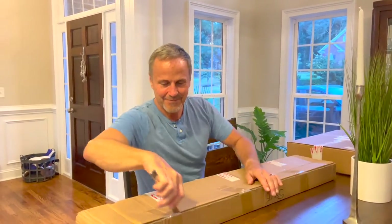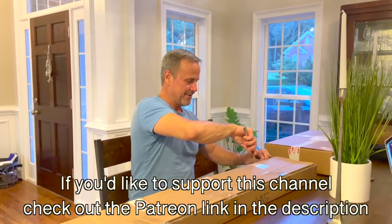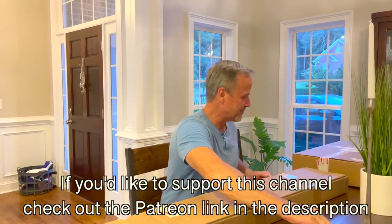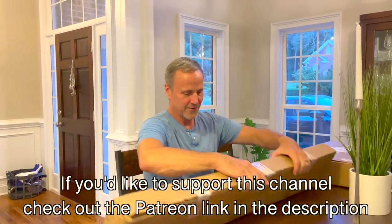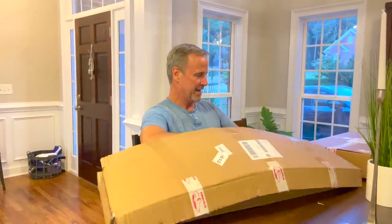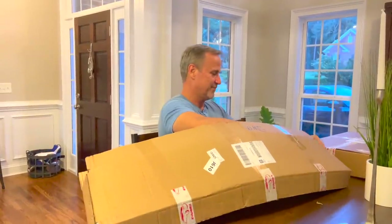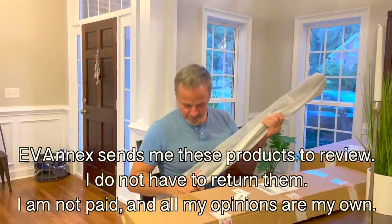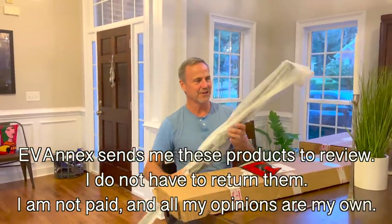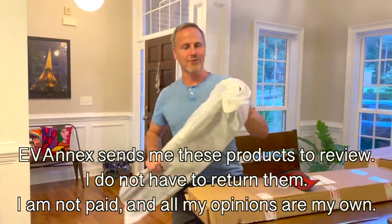So this is a back cover for your Model Y. A lot of people complain about this because the Model Y, even though it is an SUV, does not come with a back cover to hide your stuff when you're using your car. MNX has very thoughtfully provided this product for us.